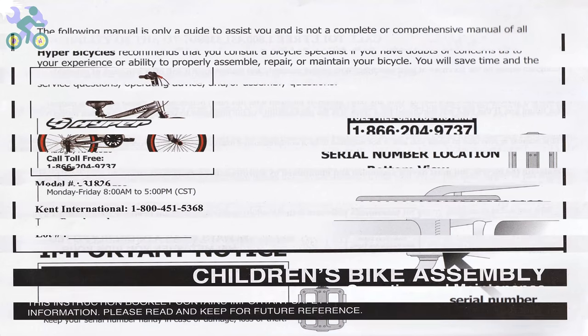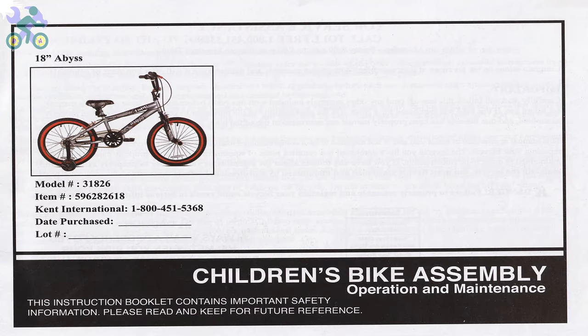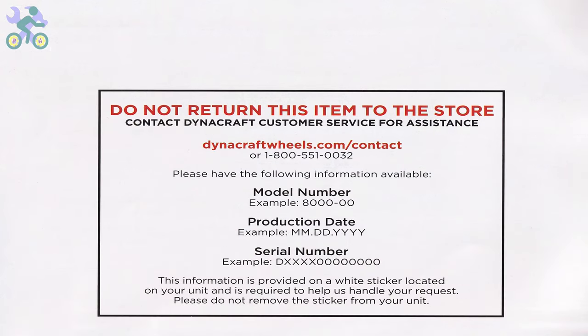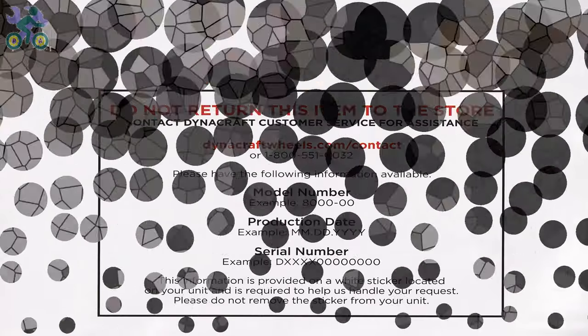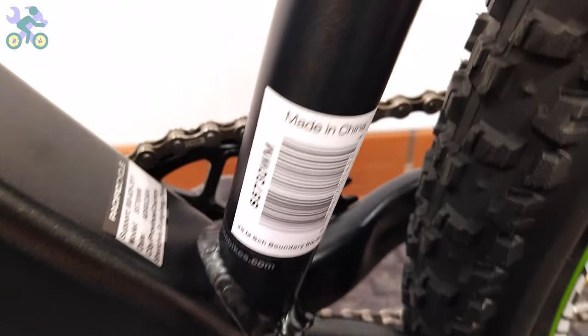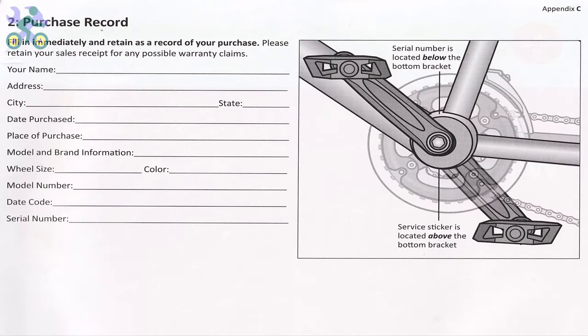Before you start assembling the bike, it's important to note that the bike comes with a one year warranty as mentioned in the manual. To use the warranty you will need to submit the warranty form along with the purchase receipt, the bike serial number located under the body, and the bike model which you can find on the frame. If the bike doesn't come with the manual, you can visit the manufacturer's website to access the required information and fill out the necessary details.